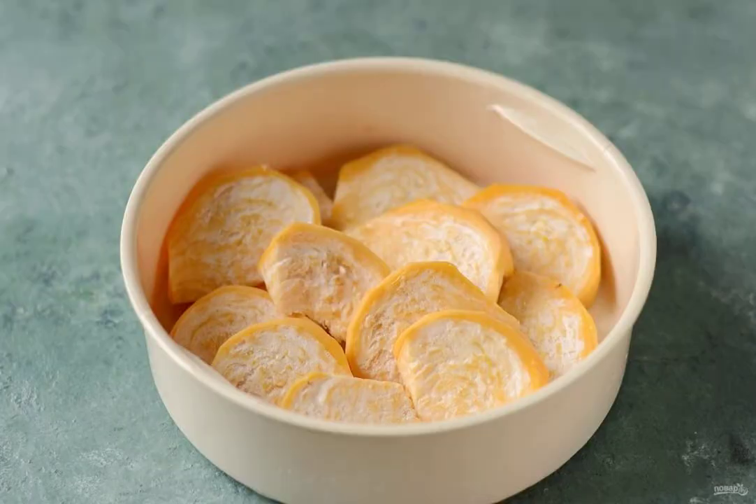Add salt and pour in water. Cook the turnips for 20 minutes in the steamed mode. Check for softness; if necessary, increase the cooking time.